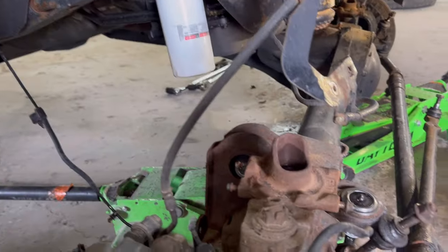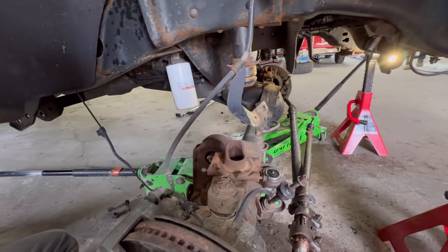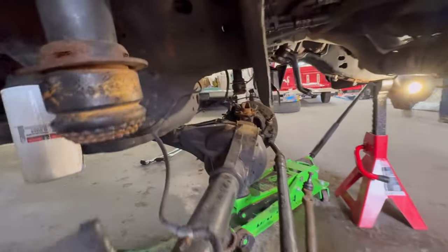So we're going to do these four links right now, do some brake lines, and then zip it all together. Gang gang.